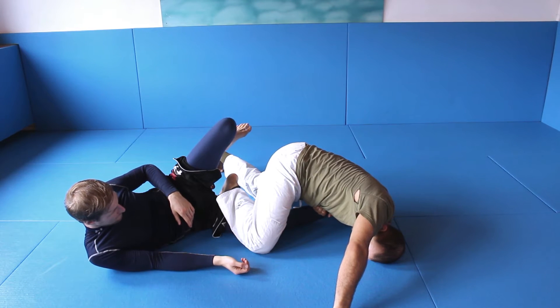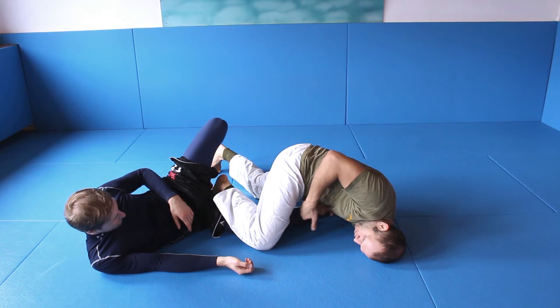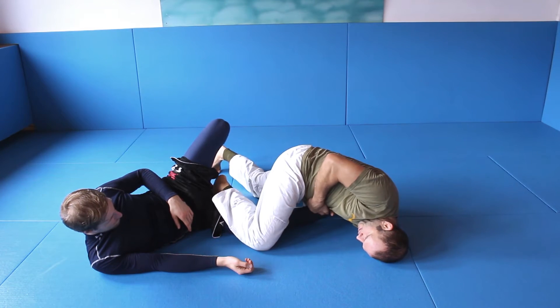This is my first step. From here I try to grab the foot, and now I try to move my hips in this direction.